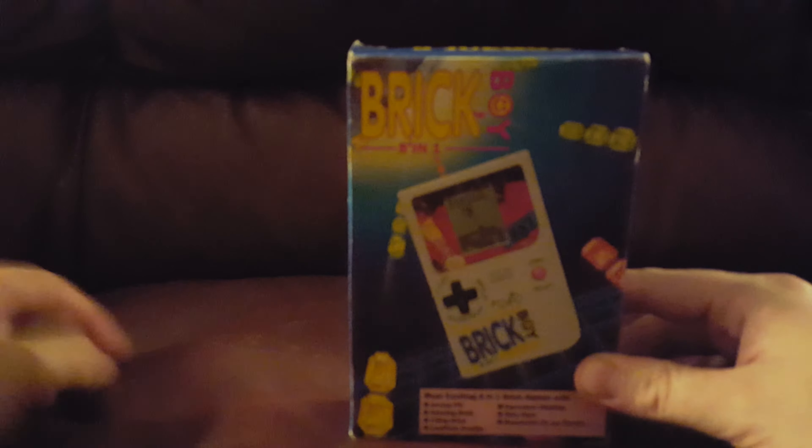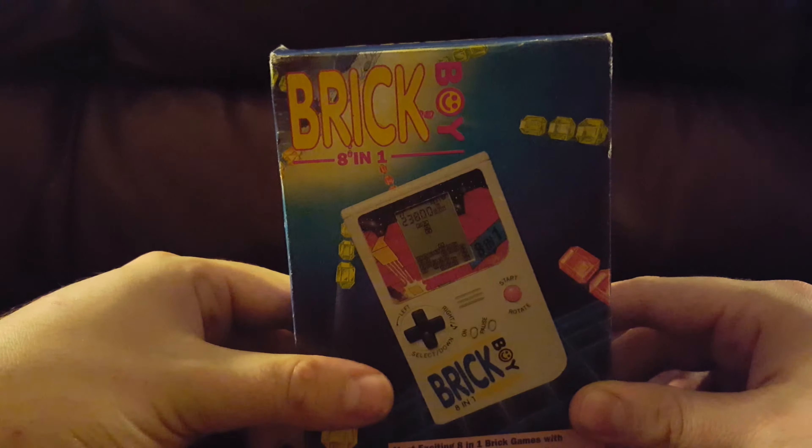The Brick Boy 8-in-1. One of the first counterfeit Game Boys.